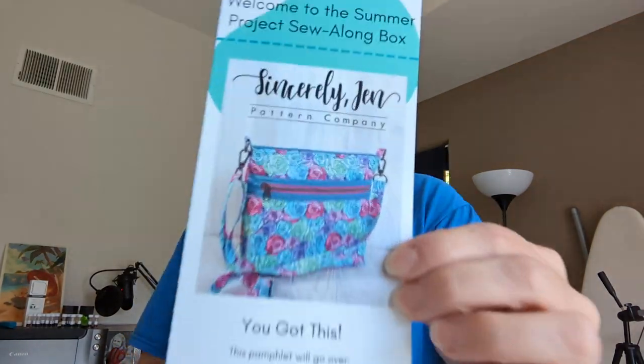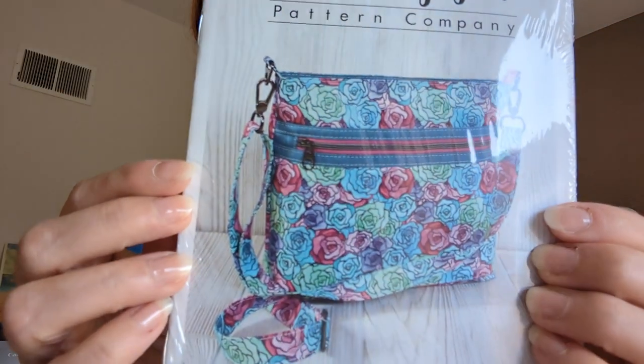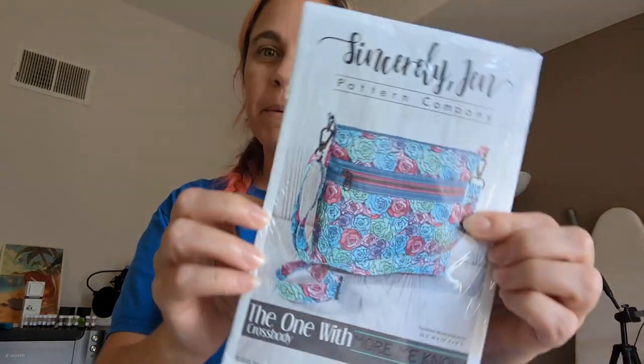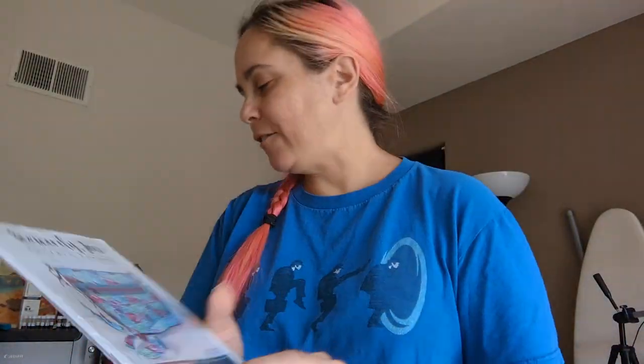Here is a project box, basically. This is the pattern — it's to make a crossbody bag. To me it's a bit, well, I guess it's like any standard crossbody, which admittedly I have more of than I use, but I don't care, I like it.